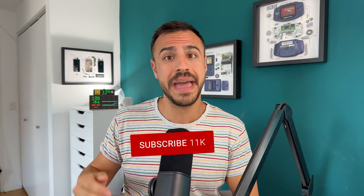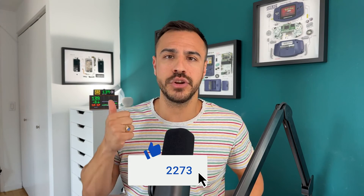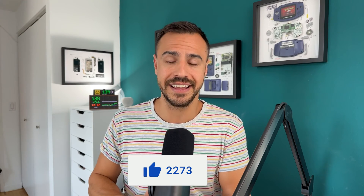I'll put links to related videos on screen or down in the description. As always, I hope you enjoyed this video. For more videos like this, make sure you subscribe and click that bell to get alerted as soon as my videos drop. If you enjoyed today's video, give it a like so other people can find it. I'm Justin, and I'll catch you later.